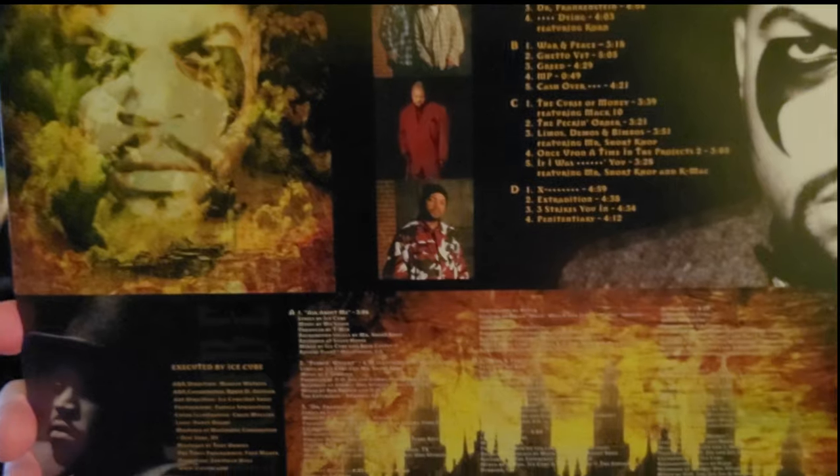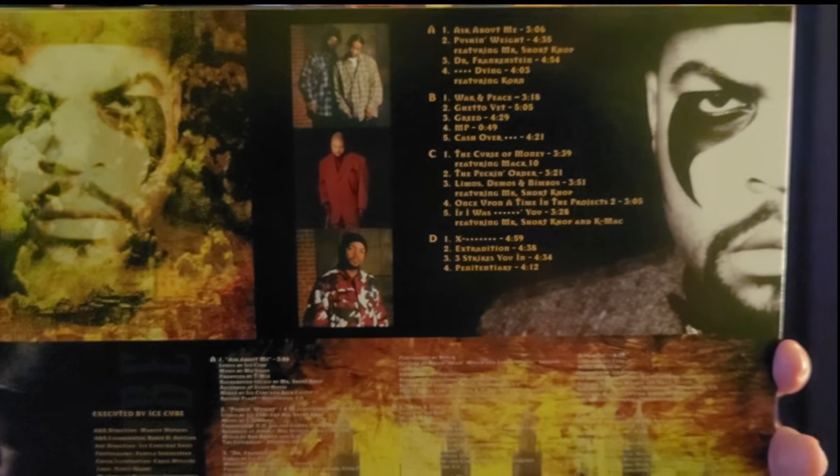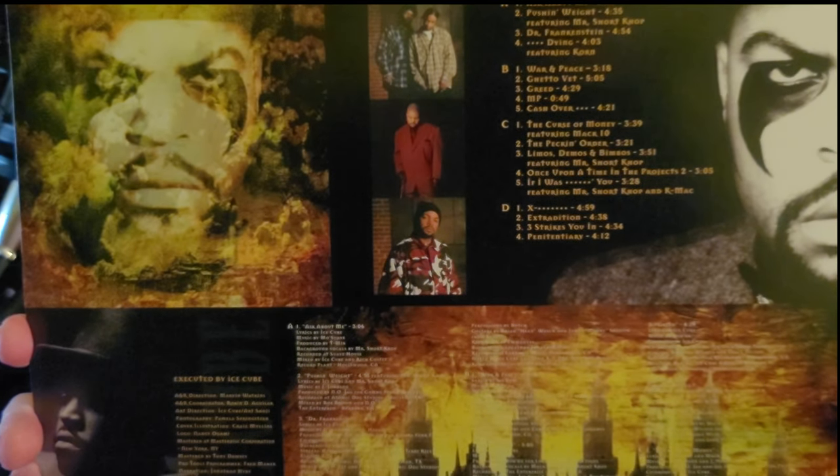On the lower left we've got Ice Cube with his top hat — produced by Ice Cube and some other info. On the lower right we have a city burning and some really small text — I think that's where it lists who produced everything. The cool thing about this record is that it doesn't have that fuzzy-looking image because the first album had a 3D cover, which was all blurry. Cube didn't do it for the Peace album, so he must have got the memo.